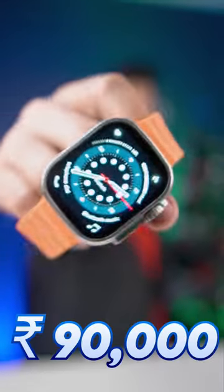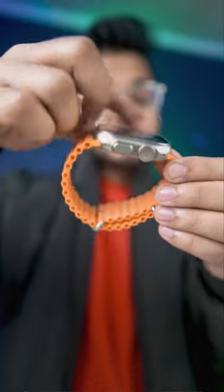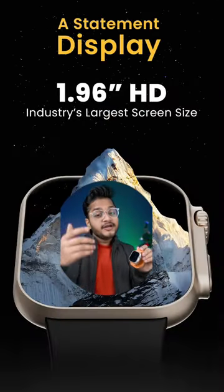This is the Apple Watch Ultra at 90,000 rupees, but I am weak — friends, only 30,000 rupees. At this price, Fire Bolt is coming. The Fire Bolt Gladiator has a similar design and build, with a 1.96-inch display.